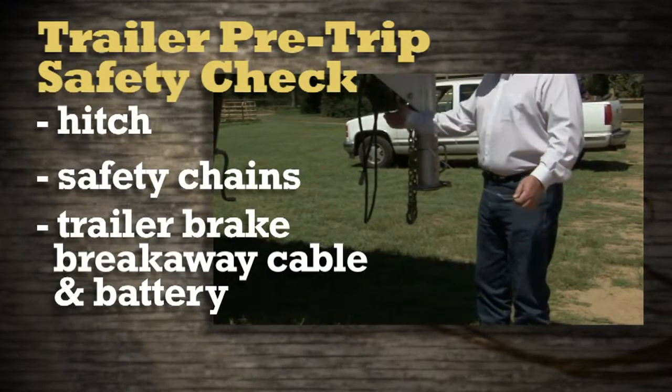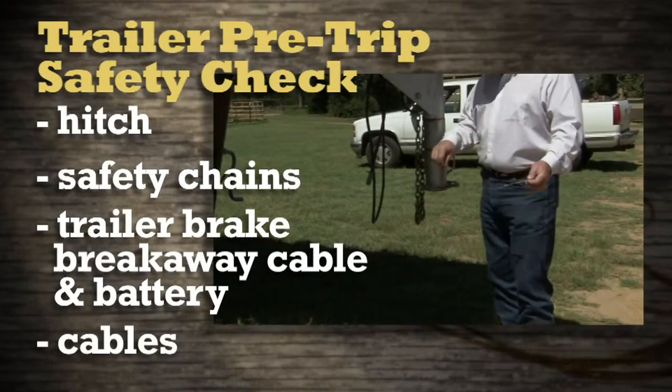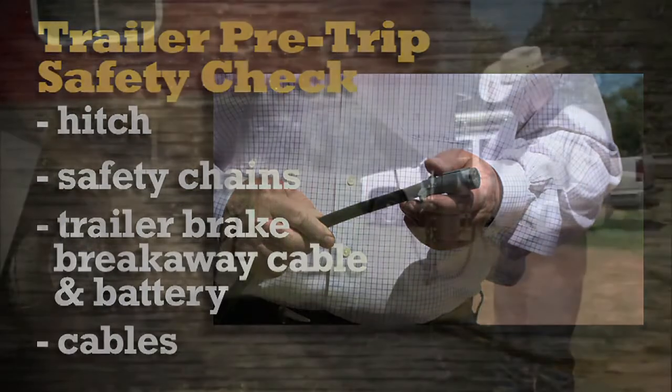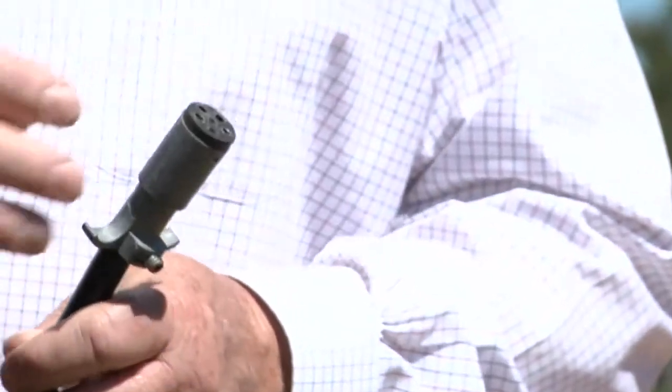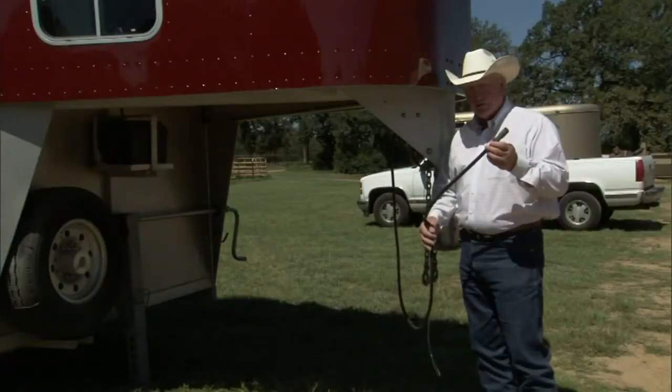There's a small battery underneath the tongue of that trailer that has to be serviced as well. Nearly every cable you'll see will have been broken at some point, so you've got to plug it into the vehicle and then physically go around and check all the lights on the trailer, because this is what delivers the power to the brakes. Turn signals, clearance lights — everything comes through this plug, so it has to be in good working order.